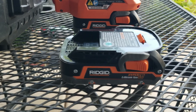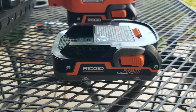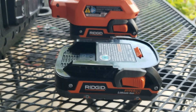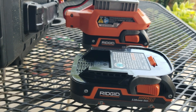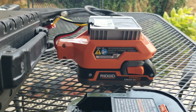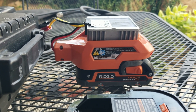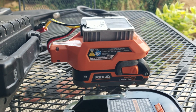One day I bought a RIDGID brand drill motor. It came with two batteries, a charger, and a little portable lamp fixture. I knocked the lamp fixture over and broke it one day, and I realized I could use that jig to get 12 volts off the 20-volt lithium-ion batteries.